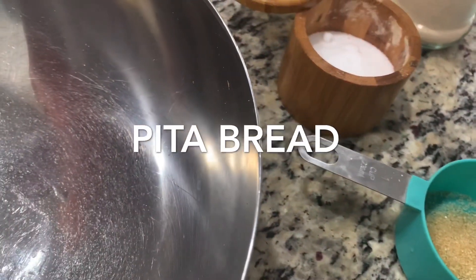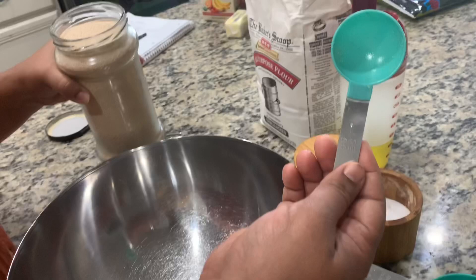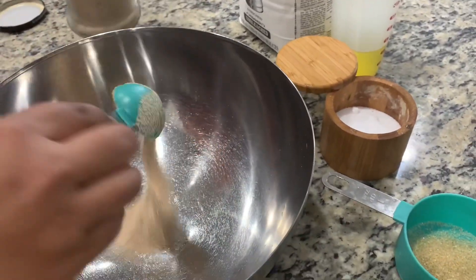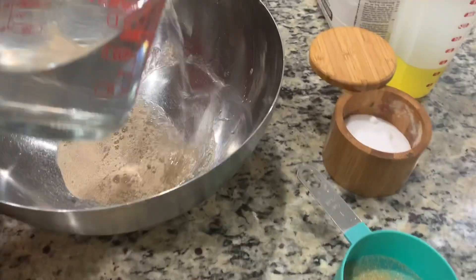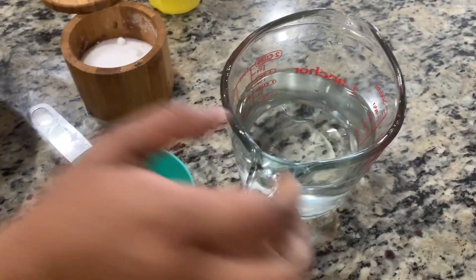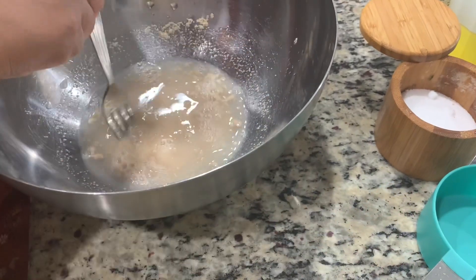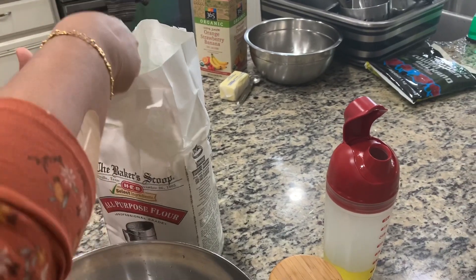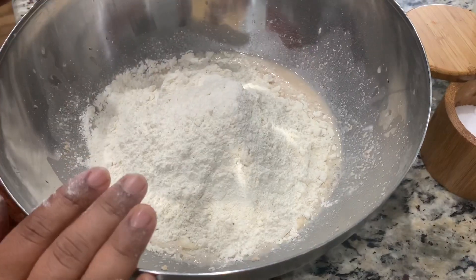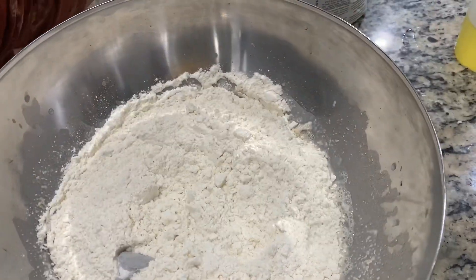Let's get started. Add some warm water — I'm adding instant yeast today — and mix it all together. Then add one teaspoon of sugar. I'm adding four cups of all-purpose flour, so mix all together.